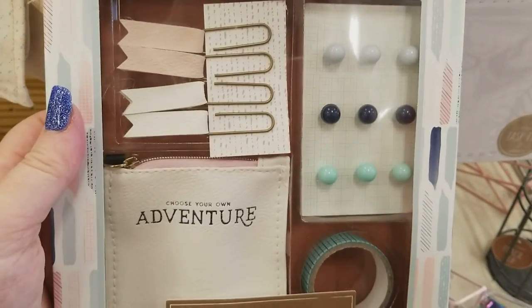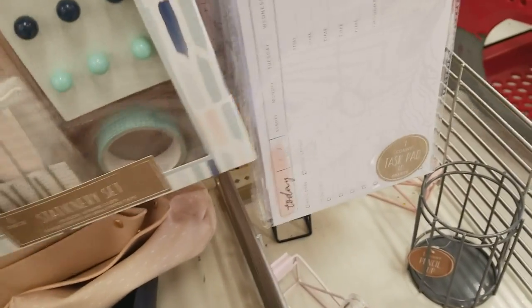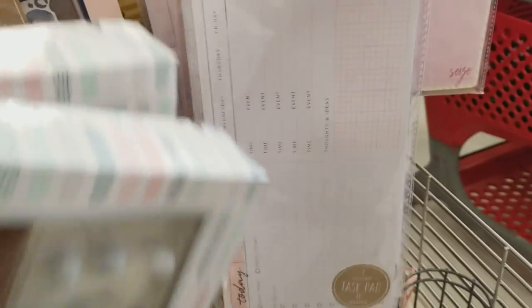We have this journal for $3. For $3 we have this one — this little pouch that matches. 'Start something new' — cute for $3. This one will be going home with me. Stickers for your journals — that's $3. And then we have this pouch here for $3. Just a bunch of stuff to choose from.